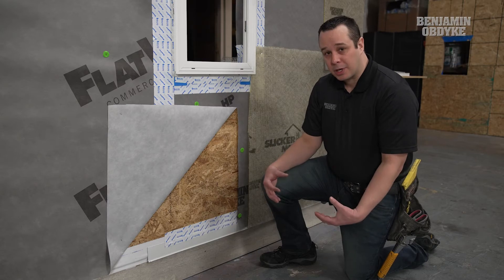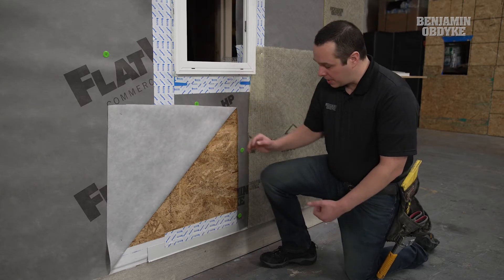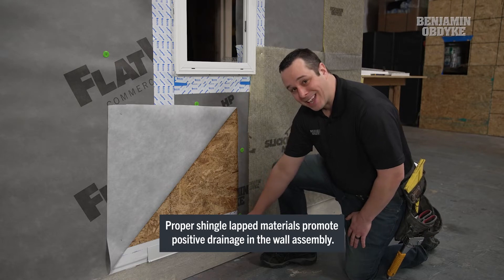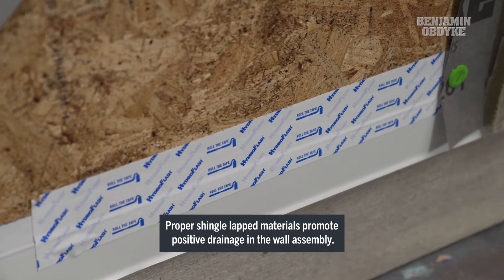The next step is we're going to use our Flat Wrap as our main water control layer. We want to make sure that at our bottom detail we have it properly shingle lapped, and we're going to have a metal drip flashing at the bottom in order to have all that water cascade off of the foundation.